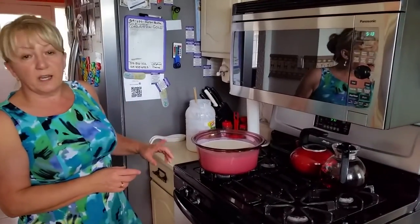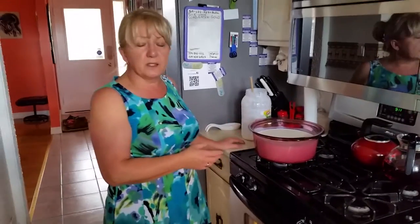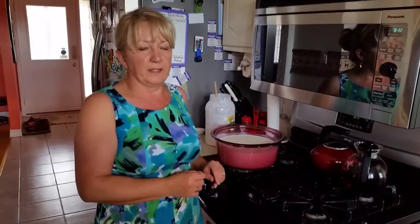You leave it on the stove, and when it separates, you don't mix it, you don't touch it. Give it time, don't rush it, and then when it separates we will drain it.